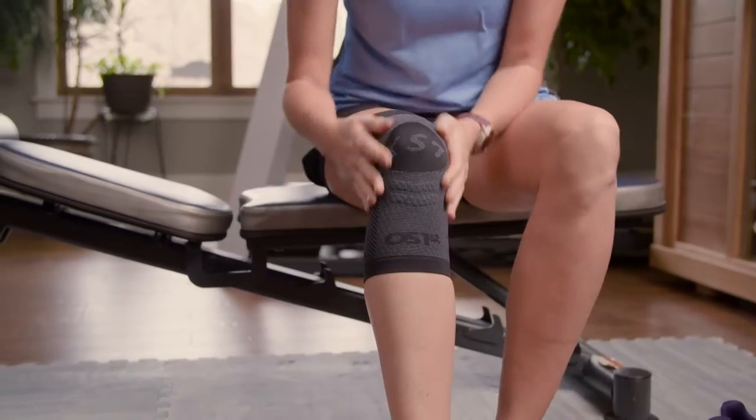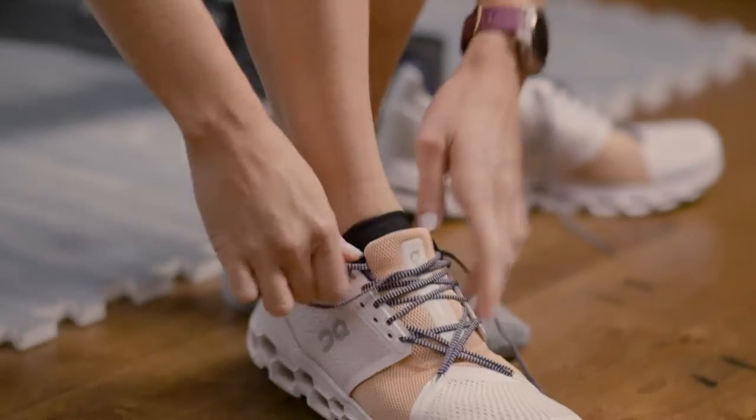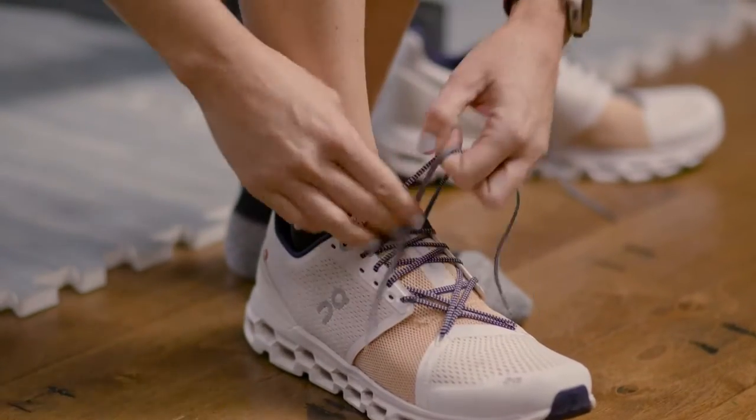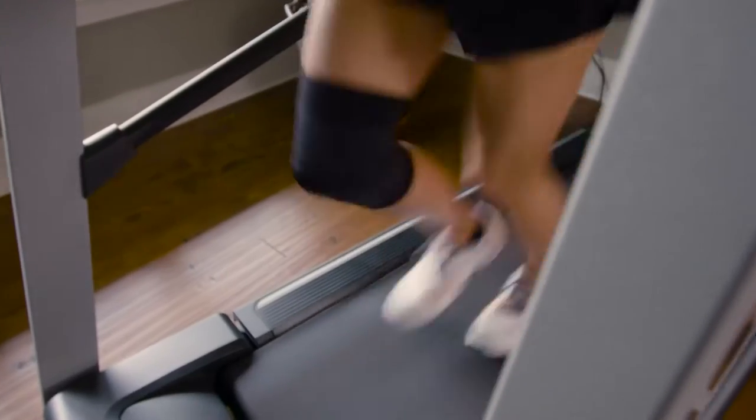As you adjust the sleeve, make sure the KS7 logo is sitting over the patella or kneecap. You should be able to maintain the full range of motion you had before. The gel grip will keep things in place and you're free to go about your day.